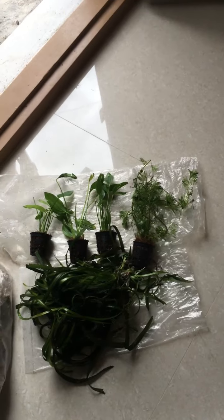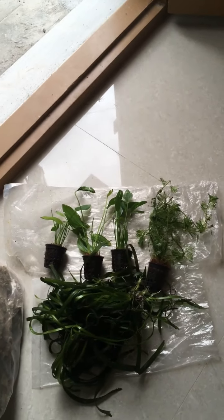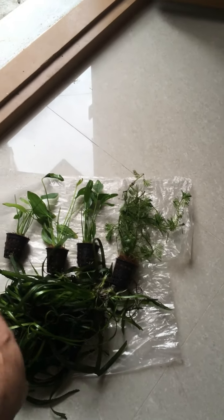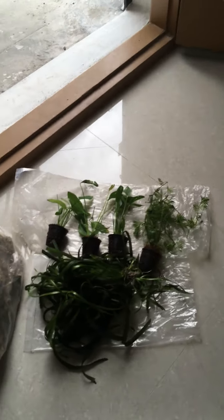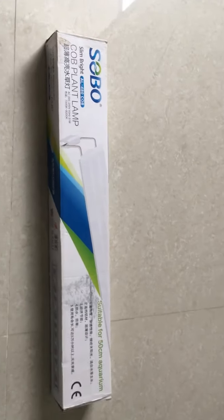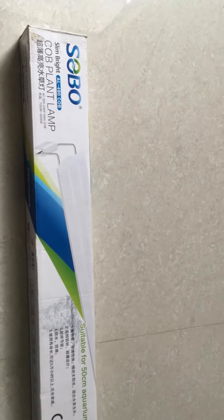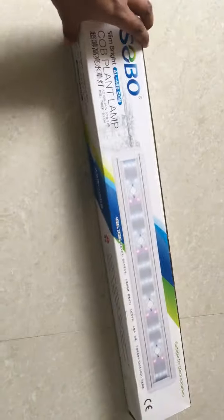This is dragon stone, and these are the plants which I bought. I have Amazon wood, I have cabomba over there, and this huge plant is wallisii. This is the LED light which I bought for the tank.